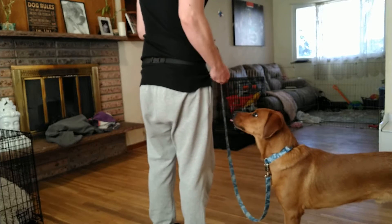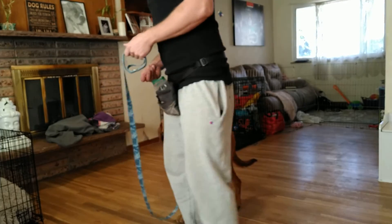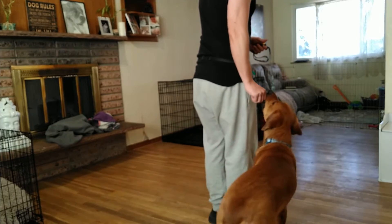I'm going to make a little semicircle, and he's going to follow. Make a little semicircle, he's going to follow. Make a little semicircle, follow.